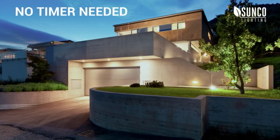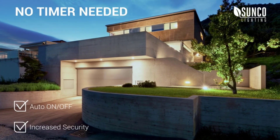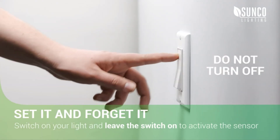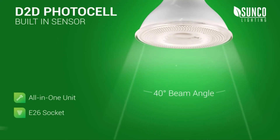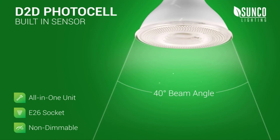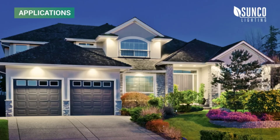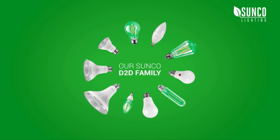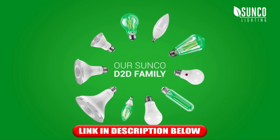Why welcome unwanted visitors? Instead, use automated PAR Dusk to Dawn Bulbs as a crime deterrent. Switch on your light and leave the switch on to activate the sensor. Sunco PAR Bulbs feature a 40-degree beam angle with a narrow spotlight and soft-edged shadows. Highlight walkways with a PAR in a recessed can — they're great for architectural details and landscaping too. Improve your world with Dusk to Dawn LEDs when you choose Sunco, the brighter choice.